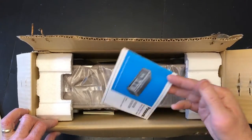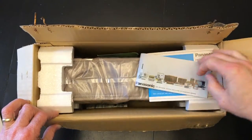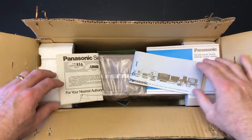We're just going to break that open and get right into it. So that's our instruction booklet, and this is a Panasonic little catalog which is really interesting. There are the service centers for Panasonics.